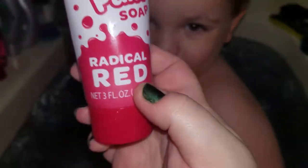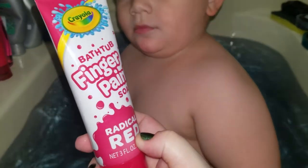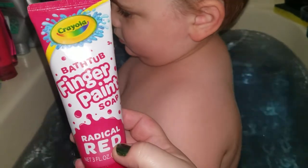Hi Bugs! So here's what we found at the store. It is these finger paint soap Crayola thingamajiggies, and there's little soap that you're able to paint on your kids with.